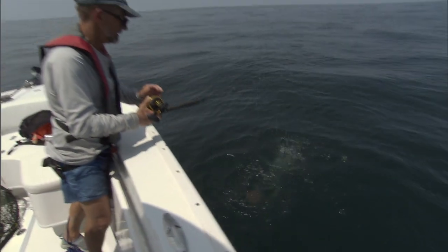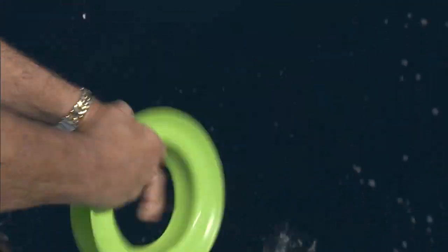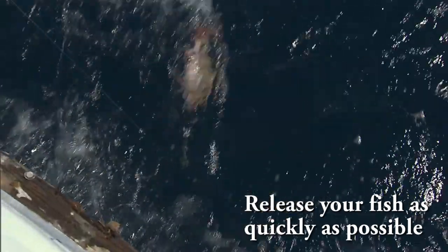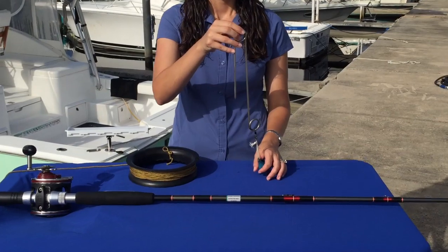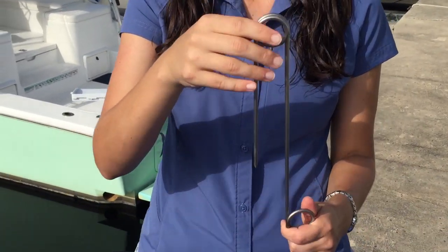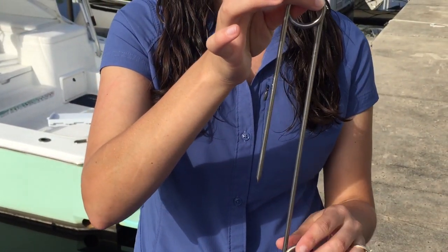It's really important when using a descending device to work quickly and get the fish back in the water as quickly as possible to increase its chances of surviving. With the Fish Saver, it's an inverted hook device, and this is the way you're going to send the fish back down — with the hook pointing downward.